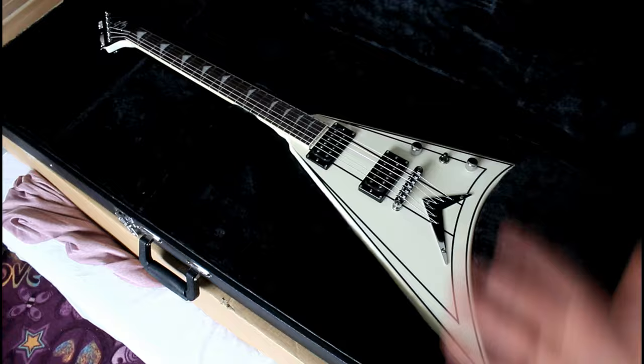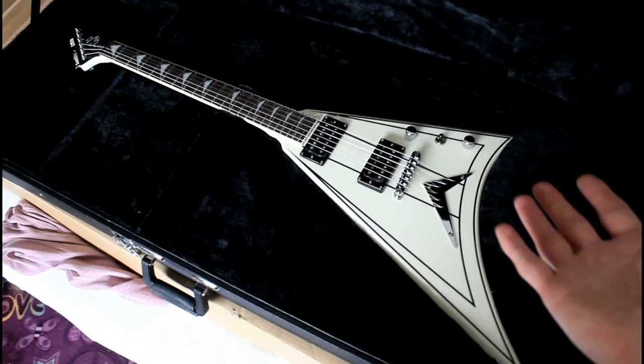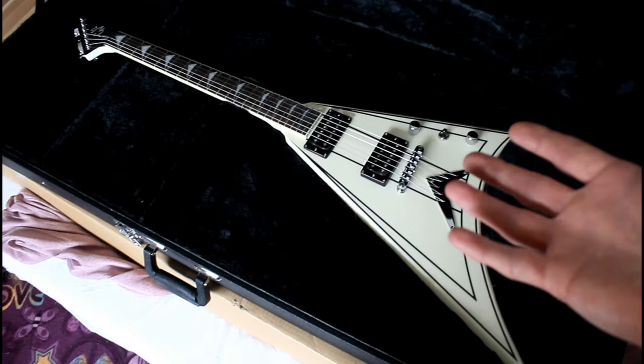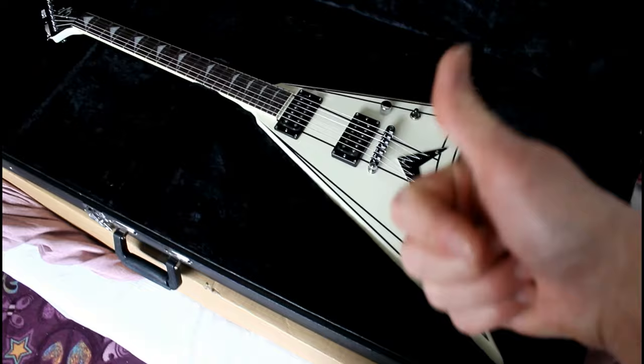It's a guitar I don't even remember when I last played a V type guitar. In the past I had a Jackson King V and some Rhoads type V guitar models, and I really like the Rhoads V model. It's so badass.